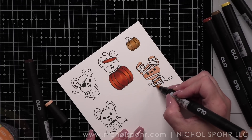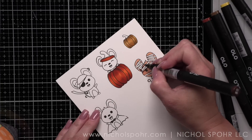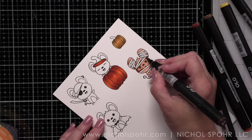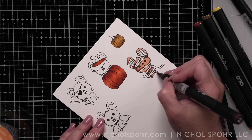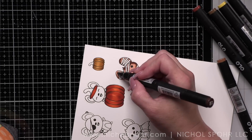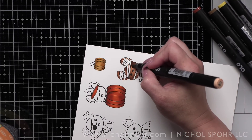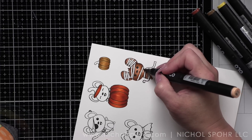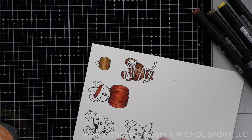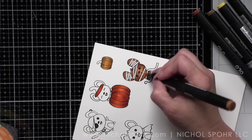I did end up using the same color combination for all of my mice but I did my pumpkins in two different color combos. I recommend just taking your time with the coloring and having fun with it. Olo markers do recommend Express It cardstock, and I do have it and use it, but here is why I'm using Neenah. Neenah is my favorite cardstock for alcohol ink coloring. What I love about Neenah is that it is thicker, so when it's die cut, my images have a little bit more substance to them and are not quite so flimsy — that is often why I choose this paper.